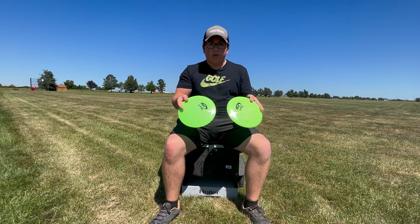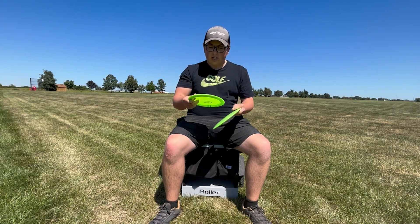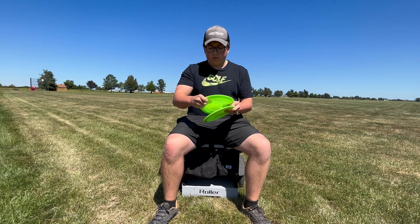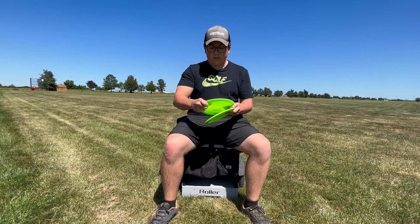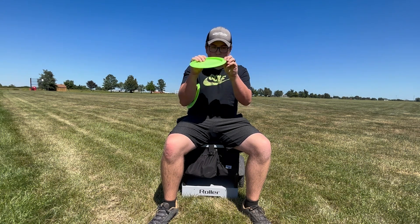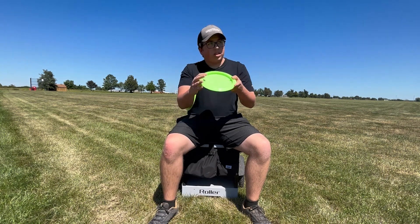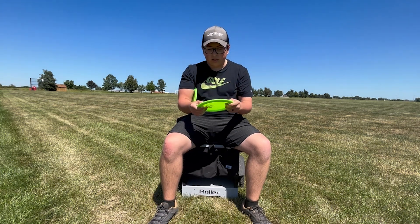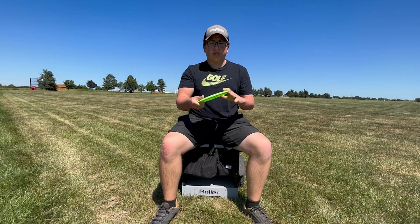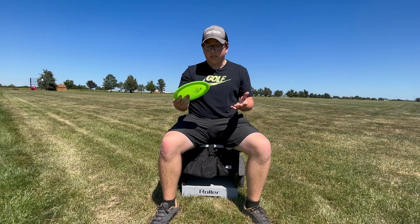First thing I noticed is that they're pretty domey, which seems to be consistent with the last couple of molds Gateway has come out with. The plastic feels really good — feels like a little bit of a stiffer version of their platinum plastic, which I actually kind of like. It fits in my hand really nicely. On the bottom you can tell it has a pretty sharp shoulder, which tells me there's going to be a little bit more of a finish to it. From reviews I've seen online, it looks like it's pretty straight, maybe gets a little bit of flip but finishes hard at the end, which I like.